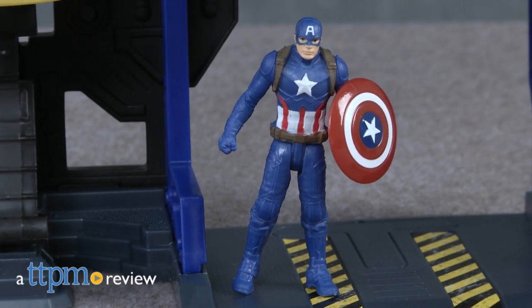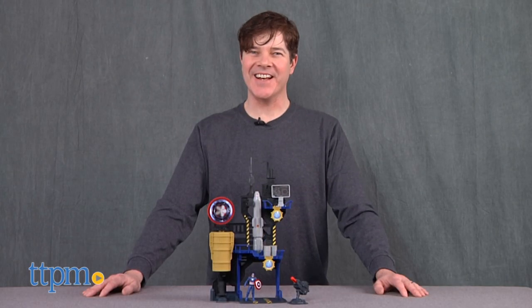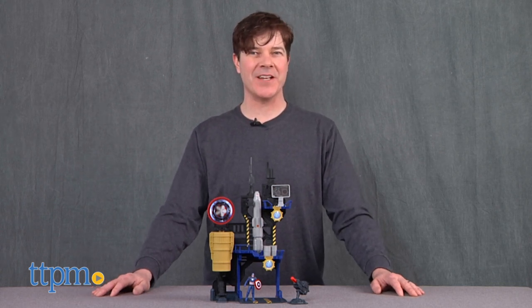No spoilers here, just my guess that if Captain America was going to lead a group and needed a base, he would choose a military bunker for it. Hey guys, Jeff from TTPM here with the Marvel Captain America Civil War Miniverse Captain America Bunker from Hasbro.